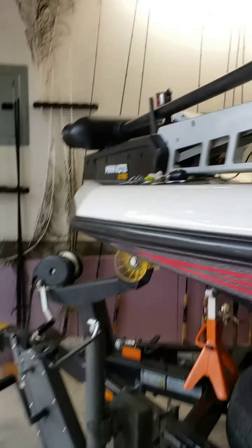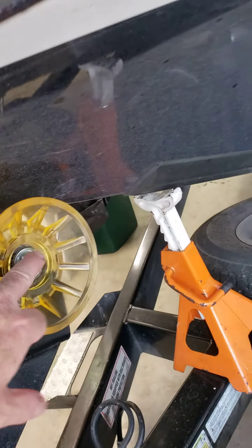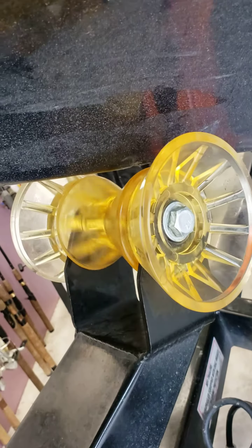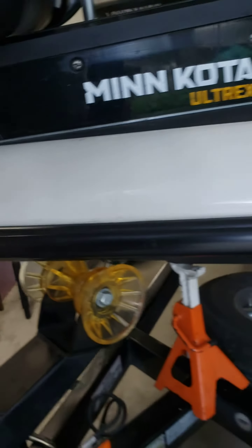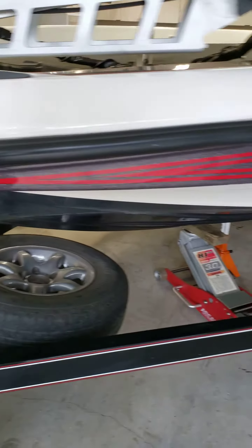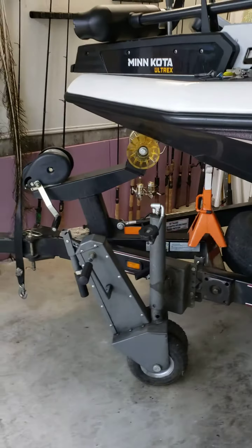One thing I did do is put Teflon grease on this bolt inside so this thing spins freely. I put Teflon grease in there too, and it's really easy — it's like a 10-minute job.